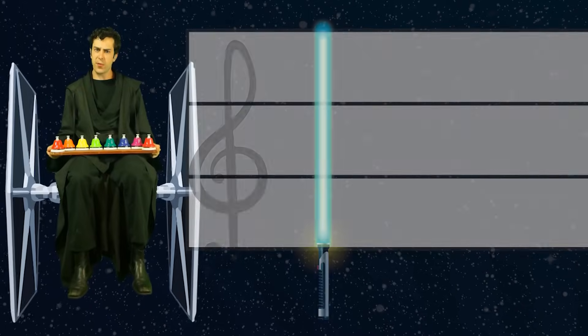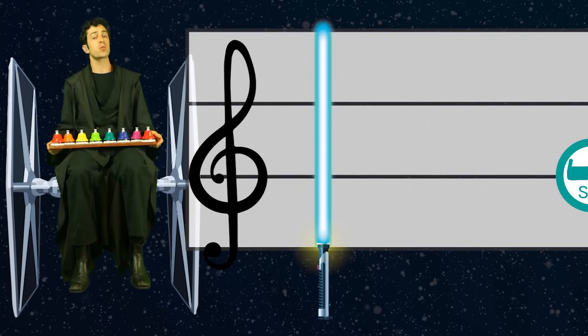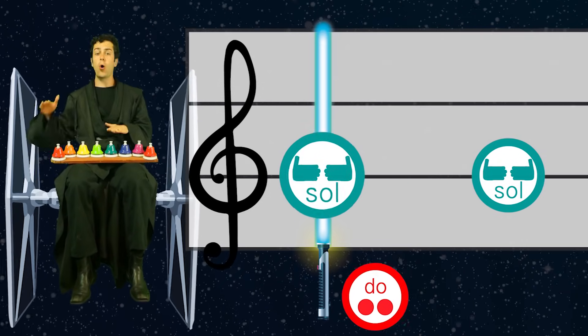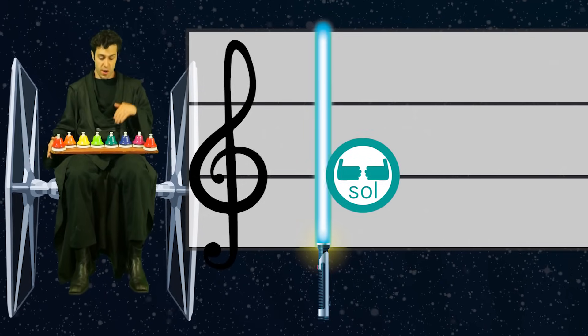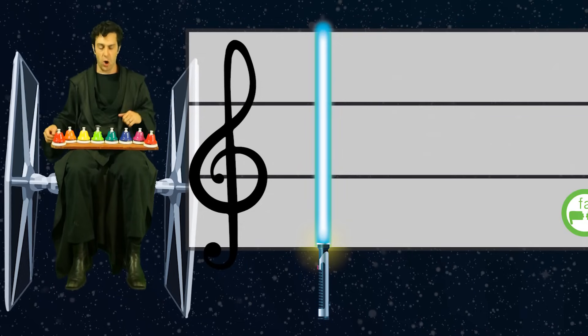Before we jump in playing the song I want to show you how to play the beginning part — it's a little bit trickier, it's kind of fast so we're just going to go over it real quick. The song starts out like this: sol, do, sol. Nice and easy to start out — sol and do, we're used to playing those.